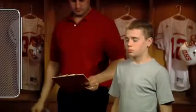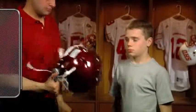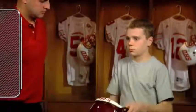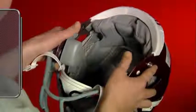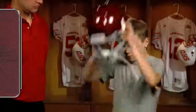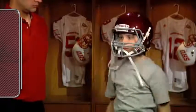Before putting on the helmet, make sure that the correct size appears on the helmet's size label. After confirming the appropriate size, the player should hold the helmet with the thumbs over the bottom of the jaw pads and the fingers against the exterior shell. Bring the helmet down at a slight angle, with the face pads first touching the temples.